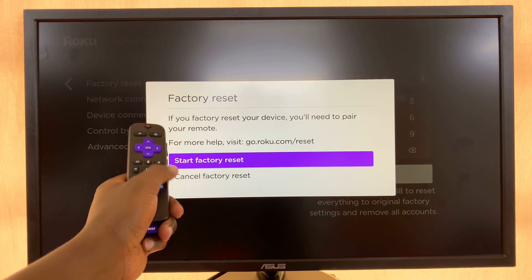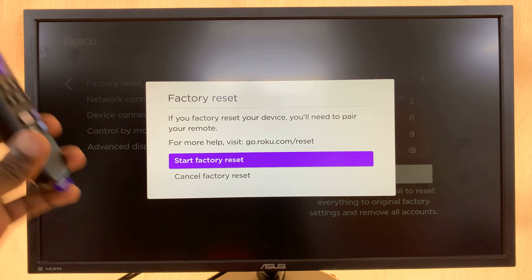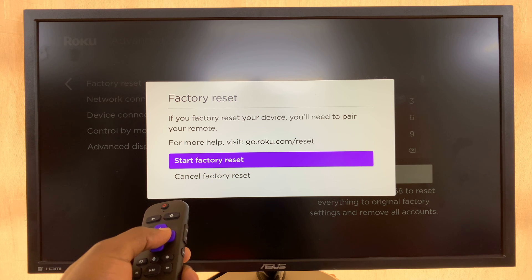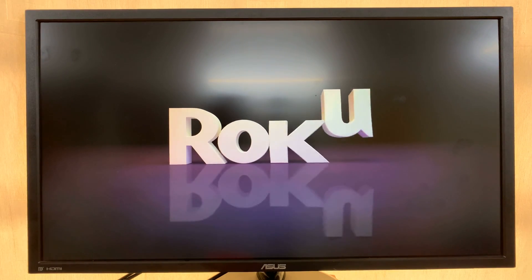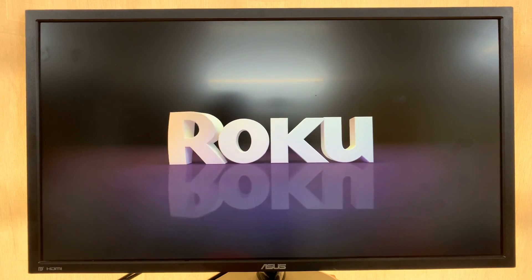Now it tells me that if you factory reset your device, you'll need to pair your remote. So let's go ahead and start the factory reset. The screen will go dark as it tries to erase everything on the Roku TV, and then it's going to restart and take us back to the initial startup or setup page.